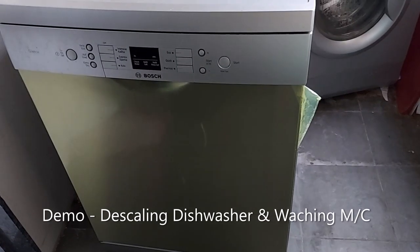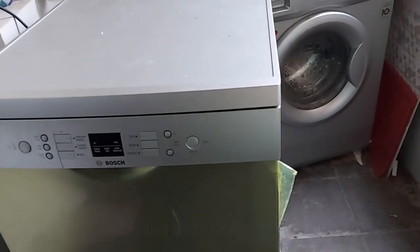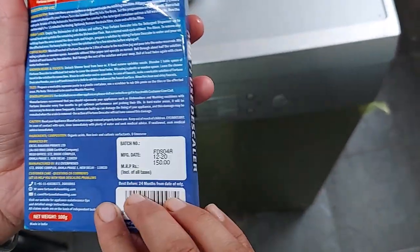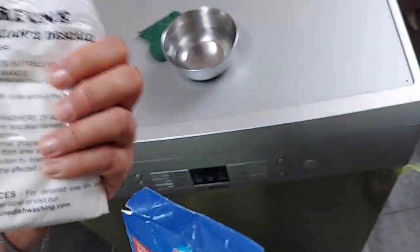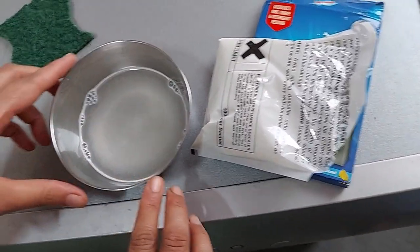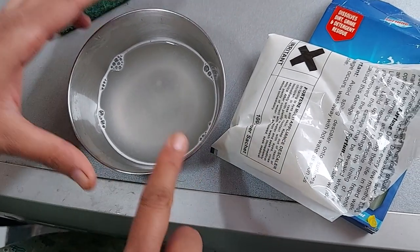Now let's start the demo. I have a Bosch dishwasher here and also an LG front-load automatic washing machine — we will descale both. The price of the Fortune multi-use descaler is 150 rupees. First, I'll make a solution by pouring a little of the descaler powder into a small quantity of water. I'll use this solution inside the dishwasher on doors, hinges, and other affected areas where a normal cycle would not clean properly.